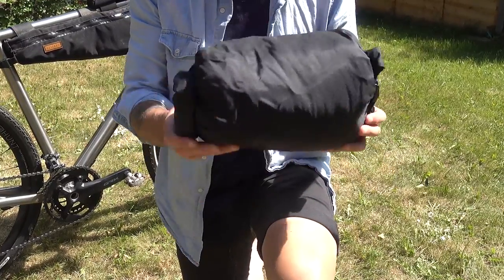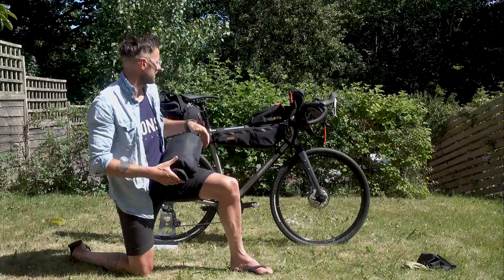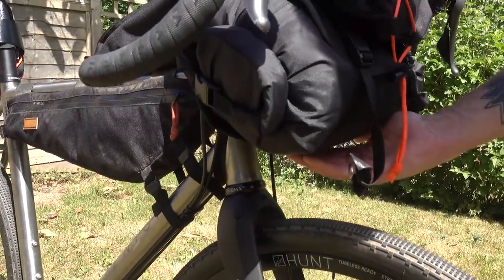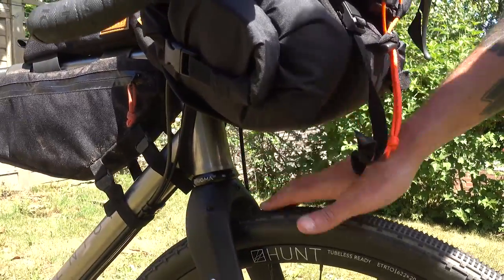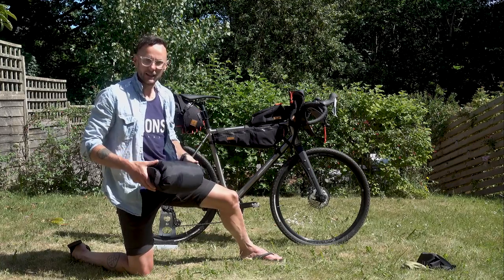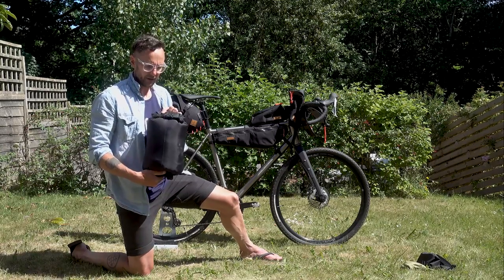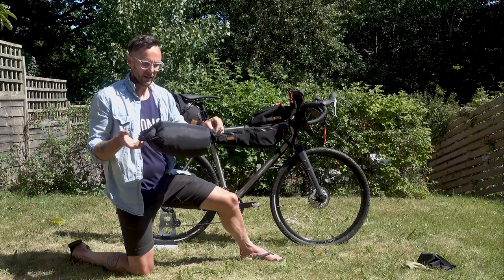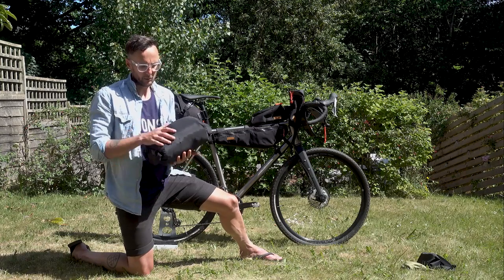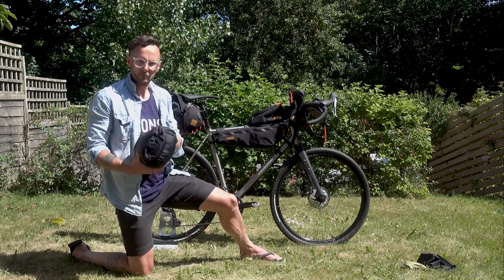That packs down to a really nice small size. One limiting factor can be drop bars keeping things narrower, and on smaller frame sizes there's not always enough tyre clearance for a big bar roller — you may just need to put more in the saddle bag instead. Trial and error to see what works for your bike. One nice thing about the Restrap dry bag is it's double-ended, so you can put sleeping kit in one end and riding kit in the other — just work out what works best for you.